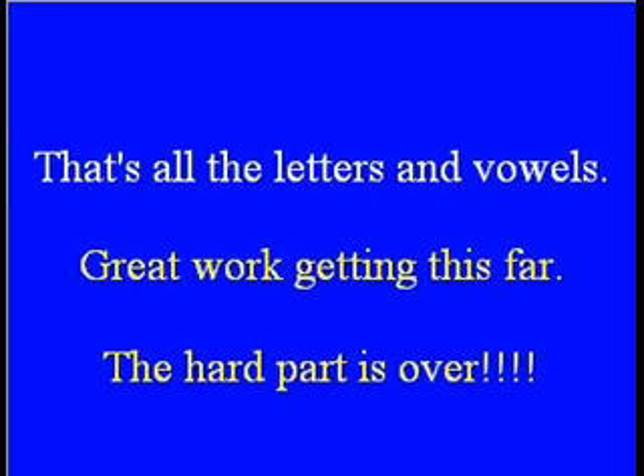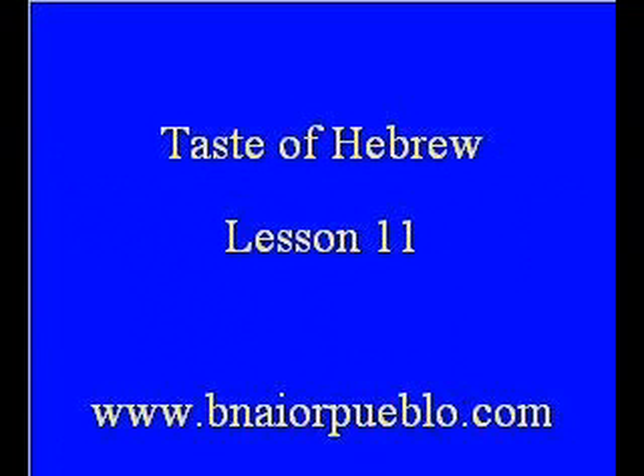That's it for all the letters and vowels. Those of you who have gotten this far, great work — actually the difficult part is over. Once we get into reading the Torah, which we'll do in the next lesson, it becomes a lot more interesting. This completes Lesson 11, Taste of Hebrew, also available at www.BeneorPuebo.com if you're watching this on YouTube.